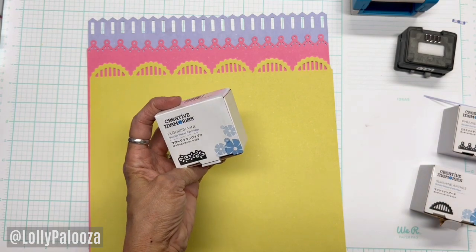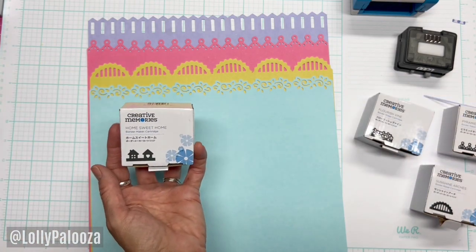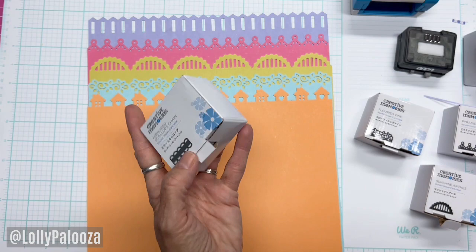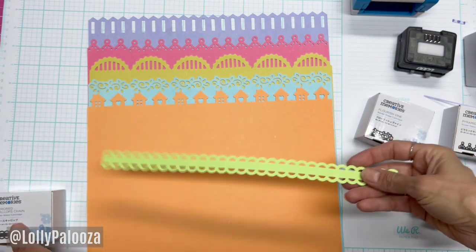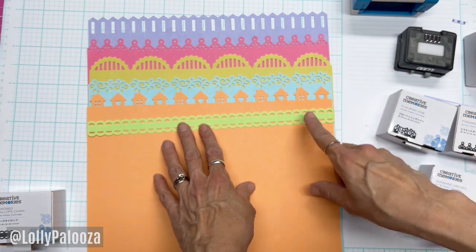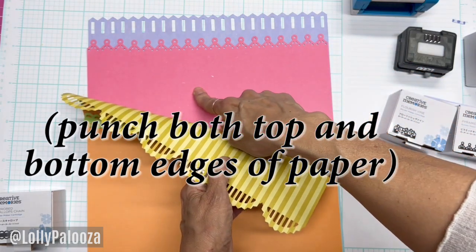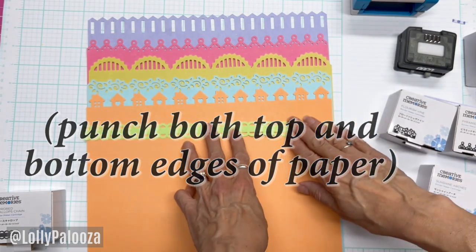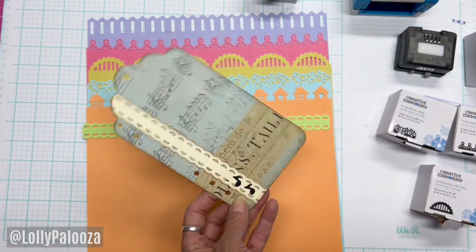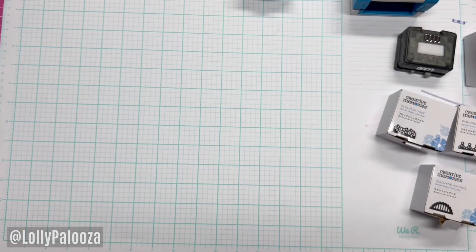The next one I purchased is Flourish Vine. The next one is this really cute Home Sweet Home — I love the houses, you could do that for any kind of season really. And the last one I purchased was Mirrored Scallops Chain. If it says 'chain' it means that it cuts out a piece rather than just leaving a border across the top. One thing you could do is cut some cardstock down and run it through again. I love this because it reminds me of paper lace — I've taken one and distressed it on a tab as a comparison.